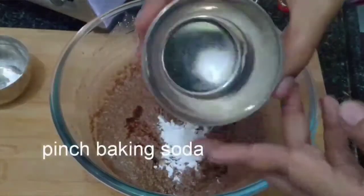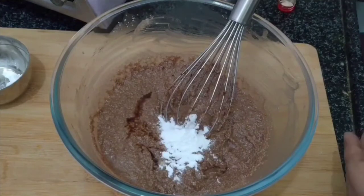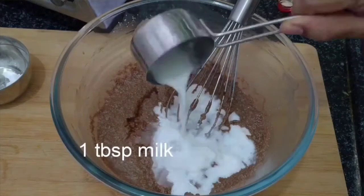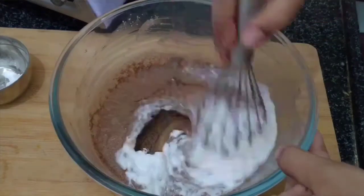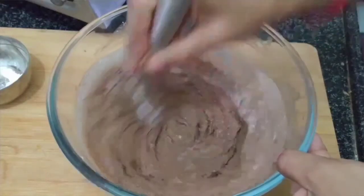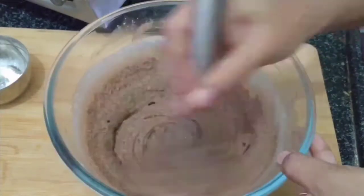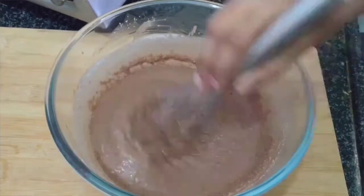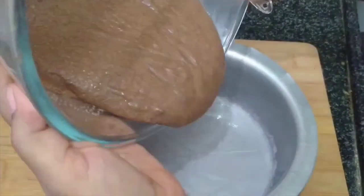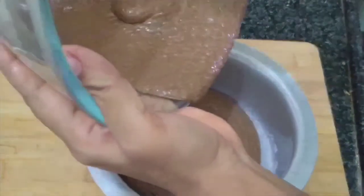Now, add 1 teaspoon of baking soda. Add 1 teaspoon of baking soda. Quick, see how it is. Now, add 1 teaspoon of baking soda — that is really sweet.